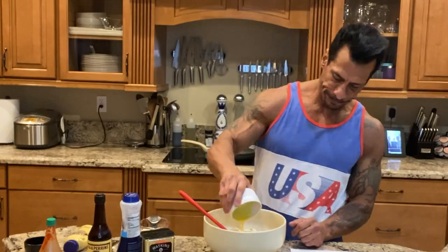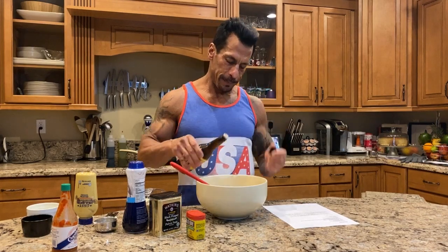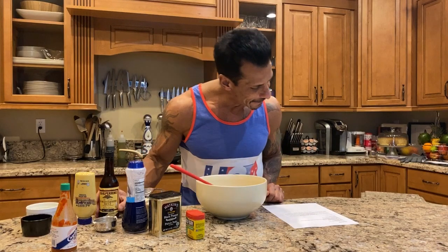I'm just gonna run down the list. You're gonna add a third of a cup of mayo, one large beaten egg, two tablespoons of Dijon mustard — I'm just gonna eyeball it — two teaspoons of Worcestershire. Worcestershire? How do you guys say it? Chance, how do you say it? It's kind of Worcestershire, I just say Worcestershire. No one knows. Good enough.